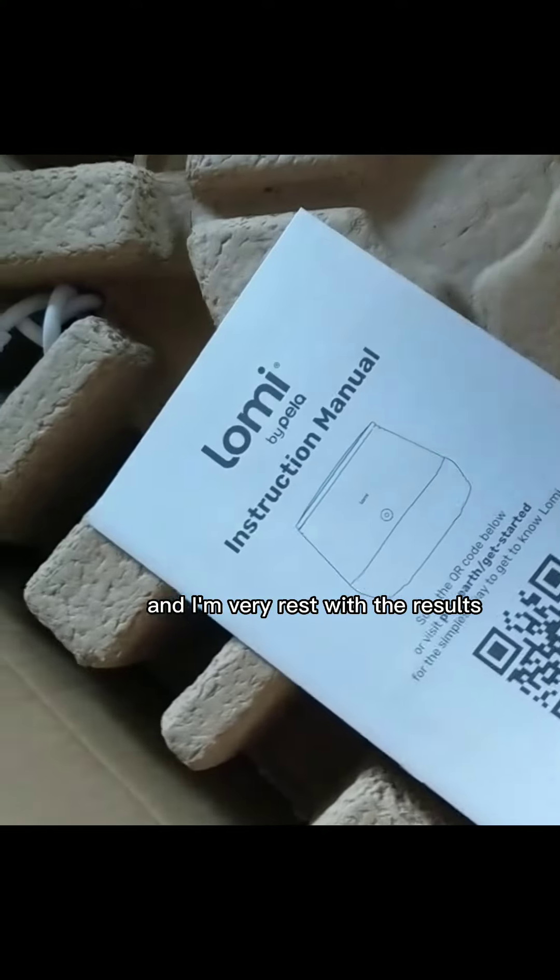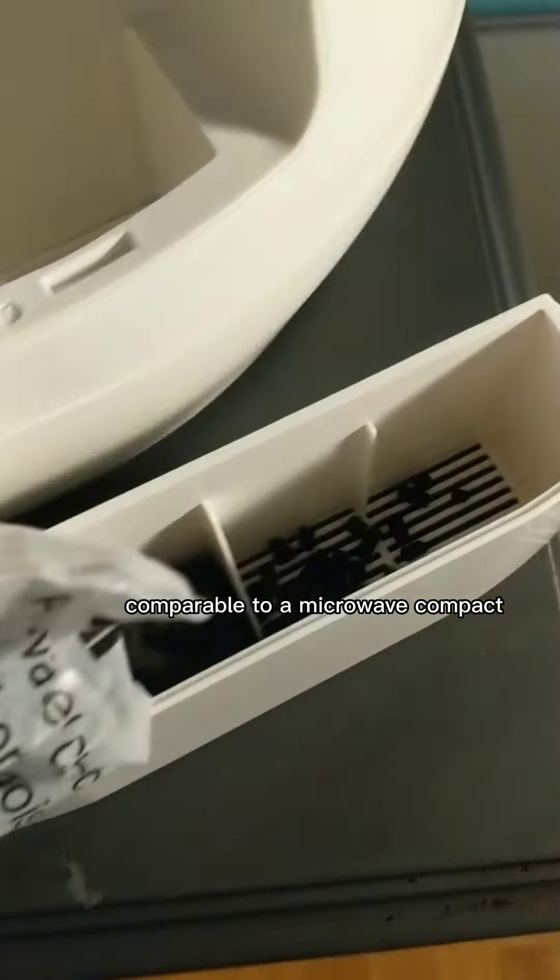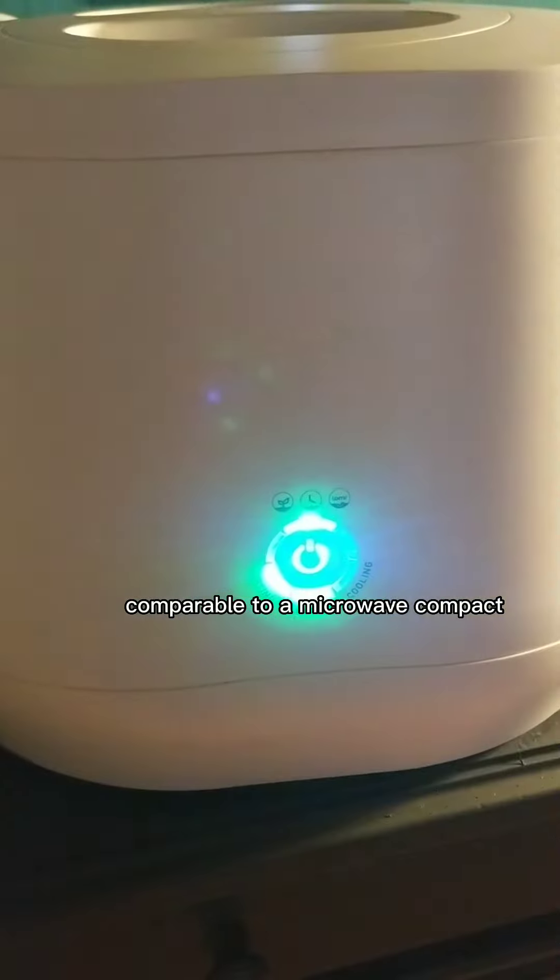I was kindly sent a Loamy composter and I'm very impressed with the results. The appliance is rather quiet, comparable to a microwave, and compact with a capacity of four liters.